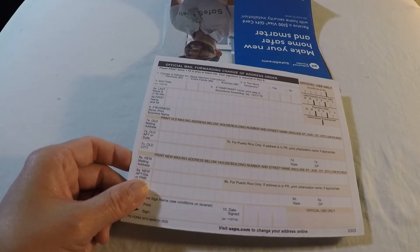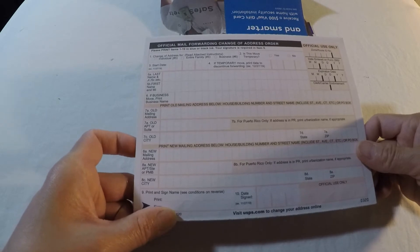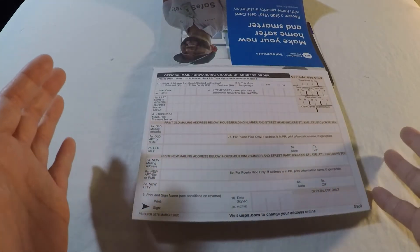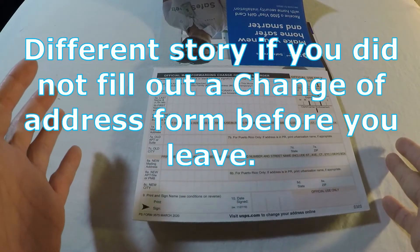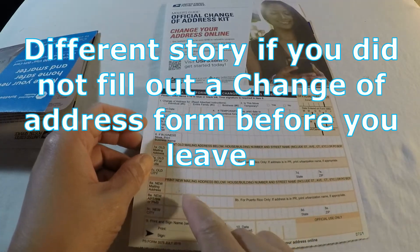How many months does a change of address order last? The post office will keep your records of a permanent change of address order for a period of 18 months from the end of the month when the change takes effect — generally a range of 12 to 18 months. If you move, that's a different story for keeping records.